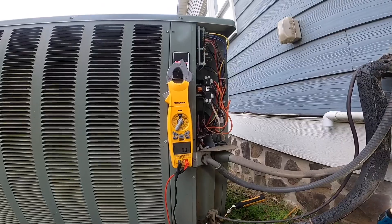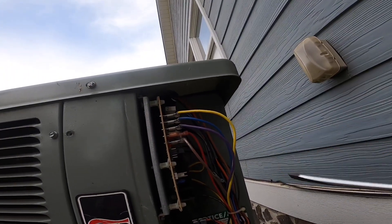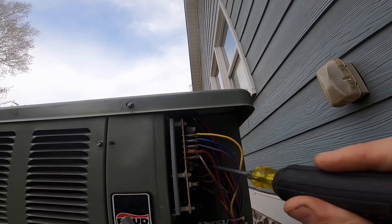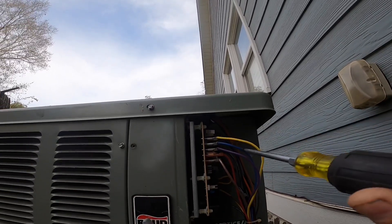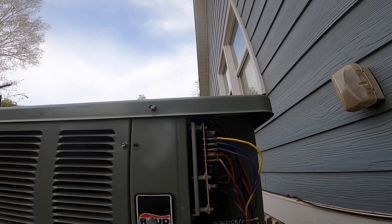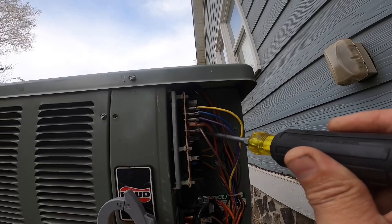On these defrost boards, at least these ones, you have to have 24 volts between red and common, and that's what powers the timer for defrost. If you don't have 24 volts on your red wire, you can still get 24 volts elsewhere and have it run, but the timer for the defrost will not run if you don't have power on your red wire. I've seen people replace many defrost boards thinking that's the problem, but you've got to have 24 volts right here.